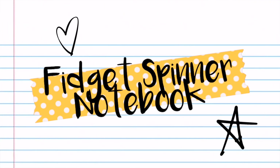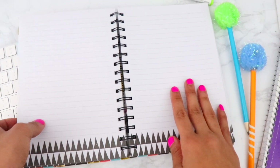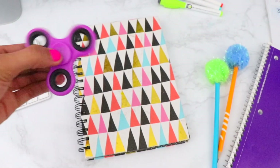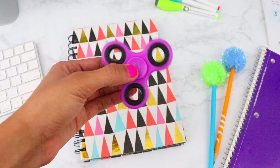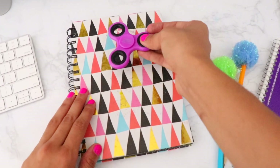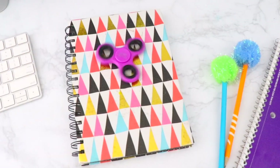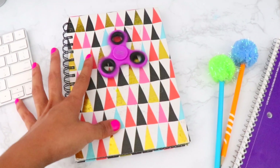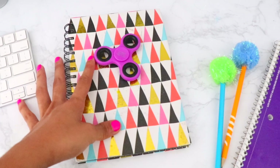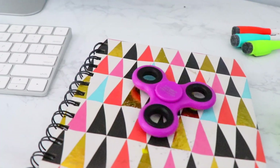Next DIY: put a braid twist on a hot trend with a fidget spinner notebook — transform your notebook from plain and boring to cool and entertaining. Grab your fidget spinner and some all-purpose glue, dab glue on the center of the spinner, and press it down onto the front of your notebook. The fidget spinner can be therapeutic since the motion can help calm your nerves, decrease anxiety, and let off energy. It's great for stress relief, can help you focus in class, and is a great icebreaker on your first day.